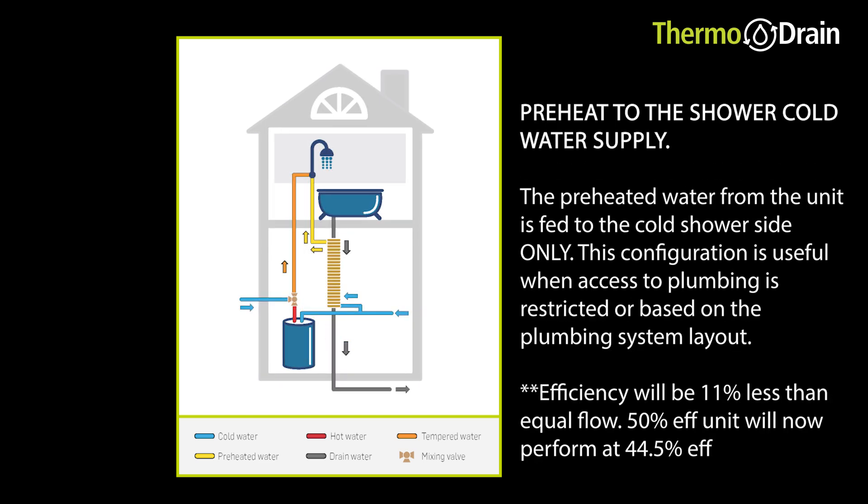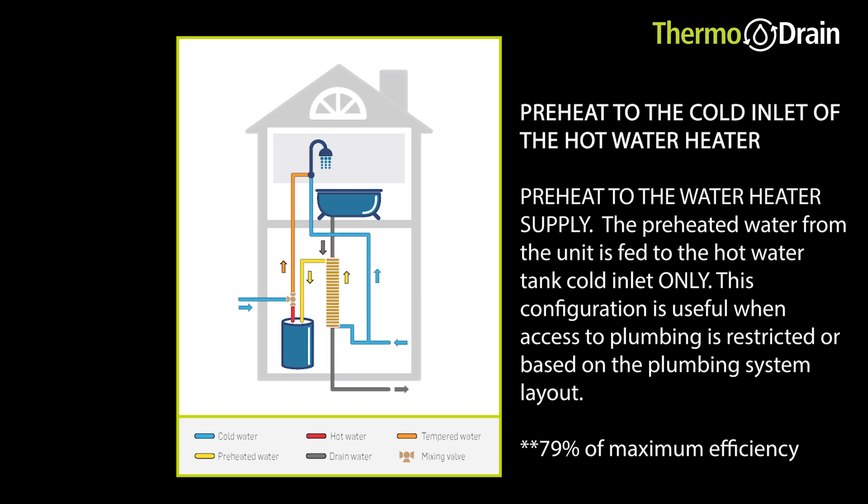The second is to preheat to the cold shower only. The cold water comes into the bottom of the thermodrain, collects the heat, and then goes to the cold shower — so you're mixing warm water with hot water. In the third diagram, you're basically sending the preheated water into the hot water heater.